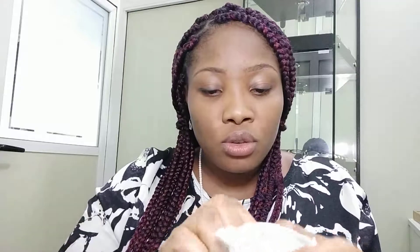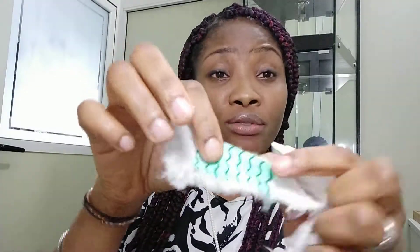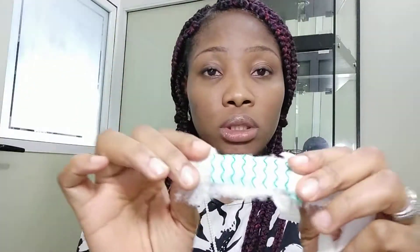I'm going to try to open this up so you can see what the strip looks like. Please note: if you also have a wound, you can simply take out this green strip from inside. If you have a wound or something on your skin, you can tap it with a little water and place it on the wound.